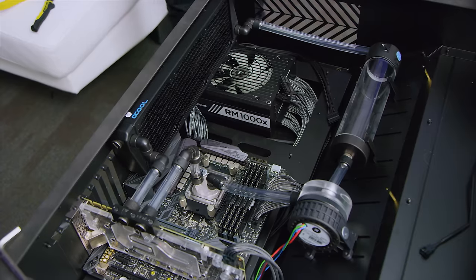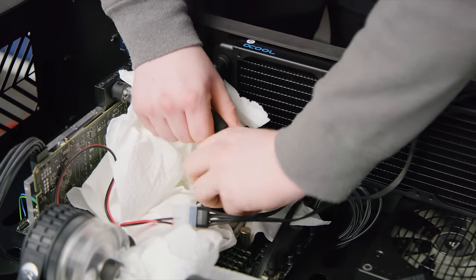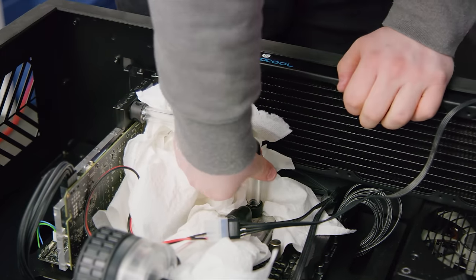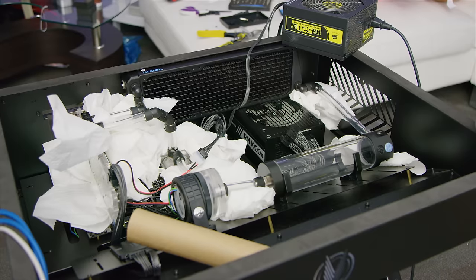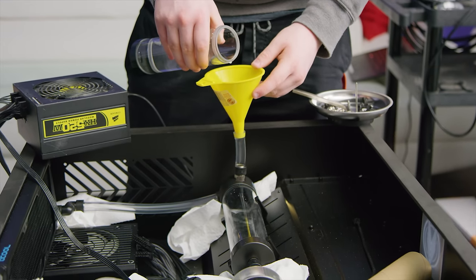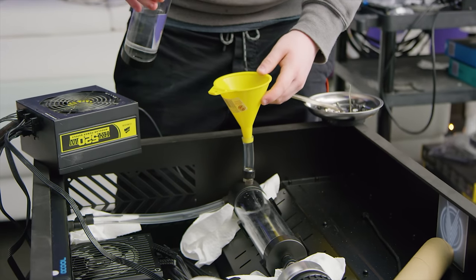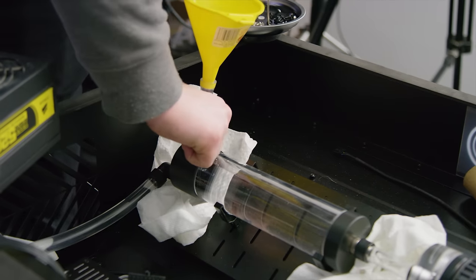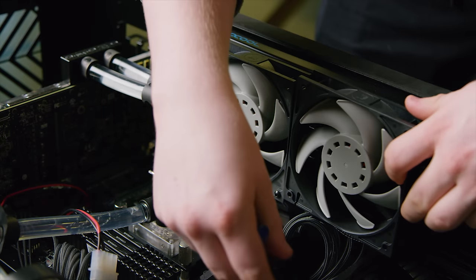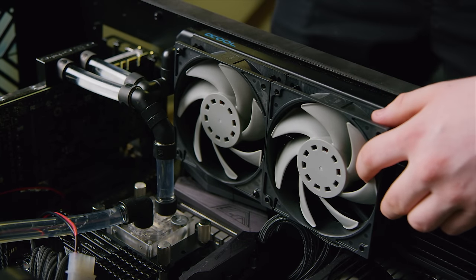It's also much easier to drain for maintenance in the future, bringing us to the scariest part of any water-cooled build: filling it up and leak testing. Paper towels in hand, we carefully filled it watching for any leaks. Miraculously, it was all assembled correctly, save for the fill port, which probably had something to do with Jake cross-threading it.